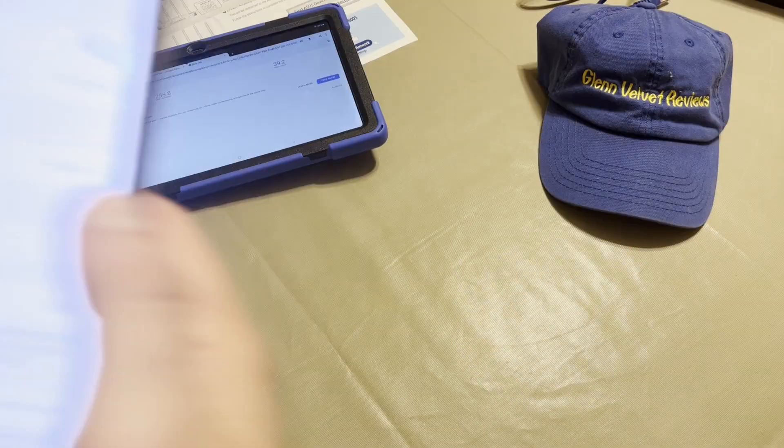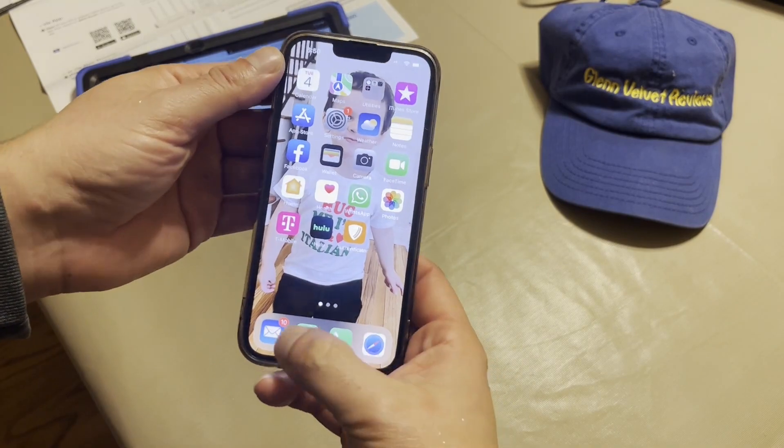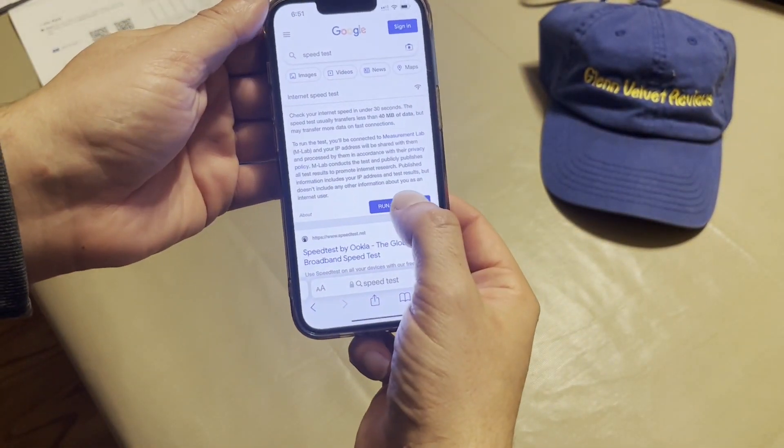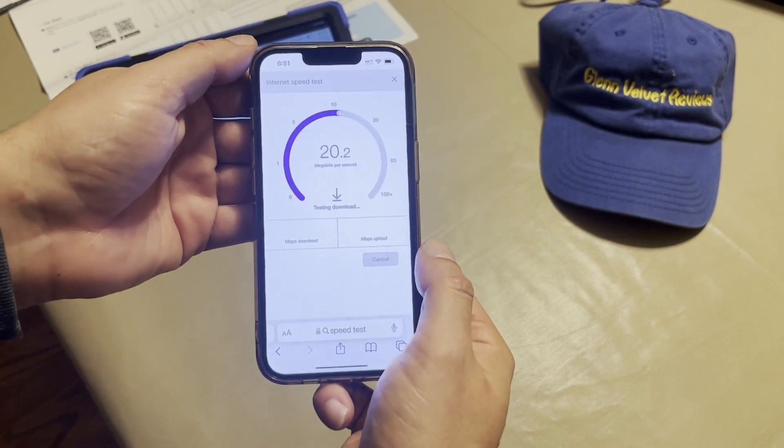And then we're going to test it out on the phone. All right, so she's on the 5G, let's do the speed test really quick. Run speed test. All right, this is the iPhone 13.